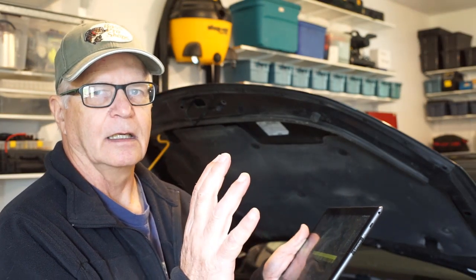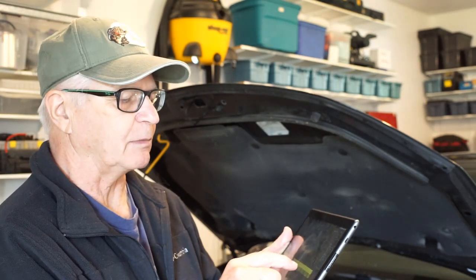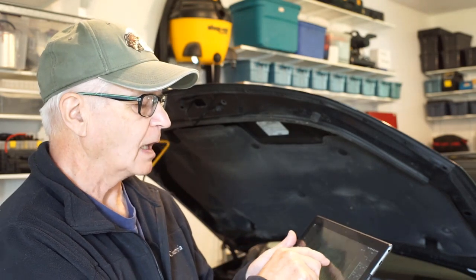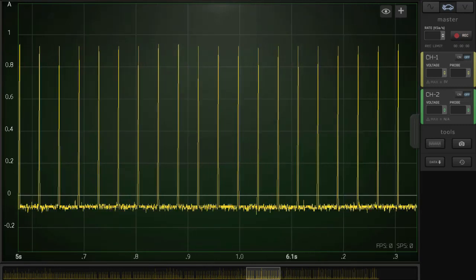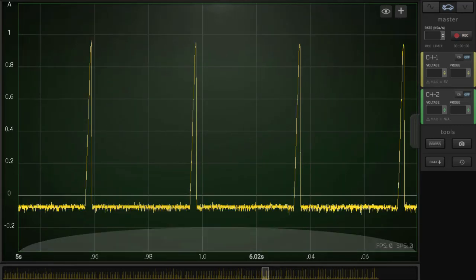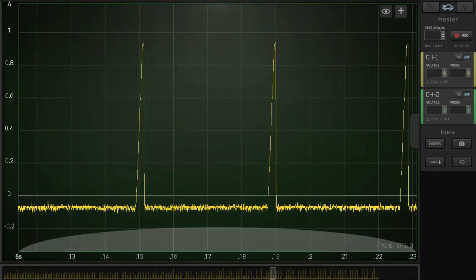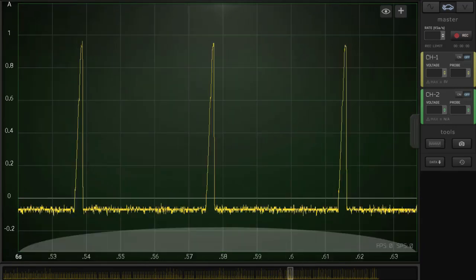To be fair to the Hantec, we're going to step this down to 25 kilo samples per second — it's going to like that more. And here's the injector parade at that sample rate. A bit of noise, and we see the current ramp as each injector was fired.